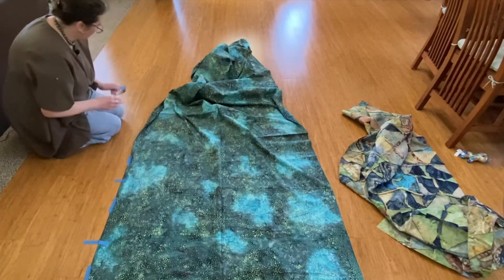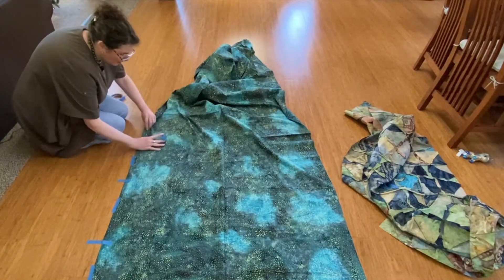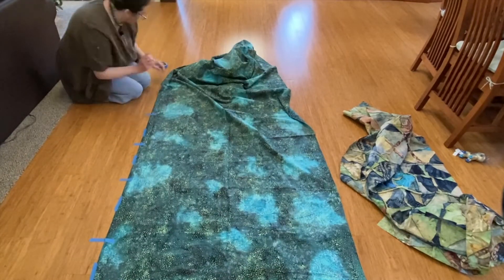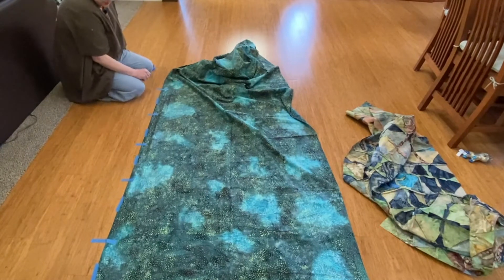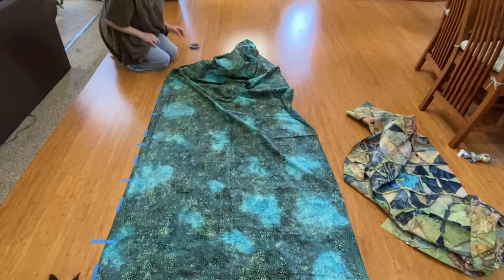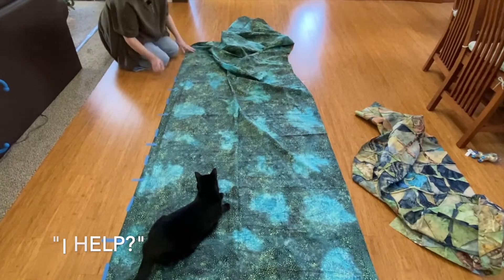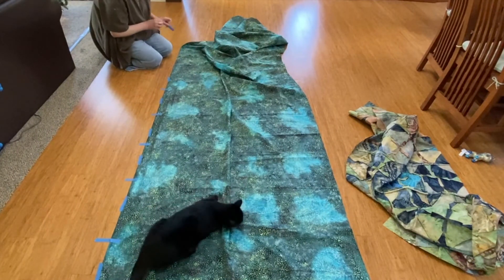I don't know if there's any actual facts to that, but it just feels right. Hello Cat on Crack — please don't help me. This is Kiki, one of my helpers.